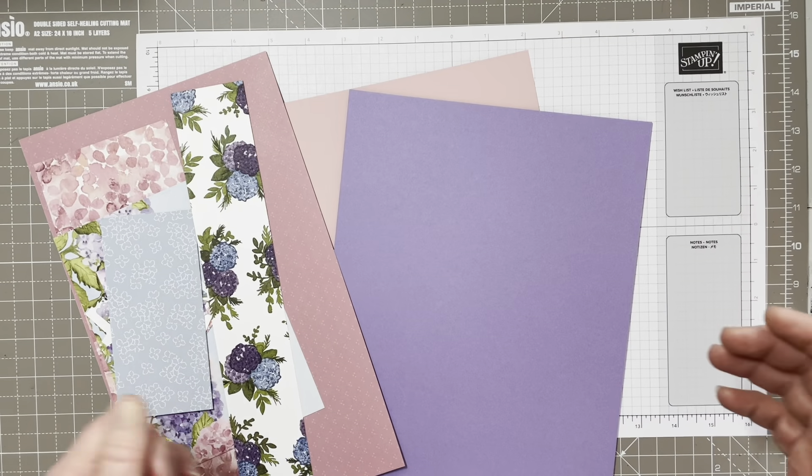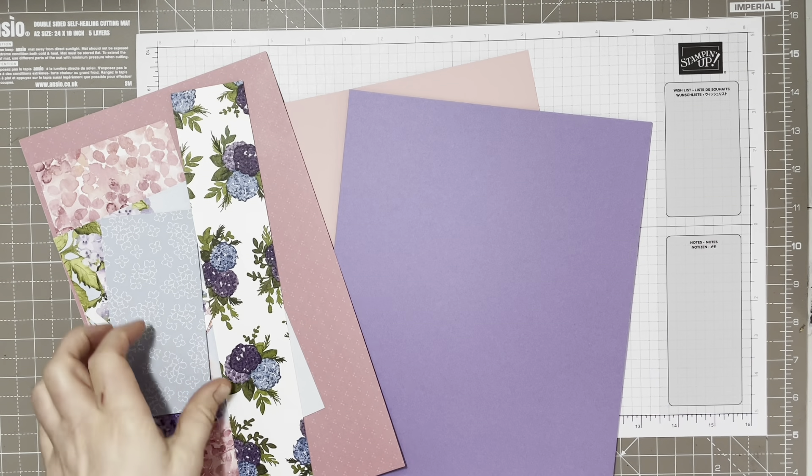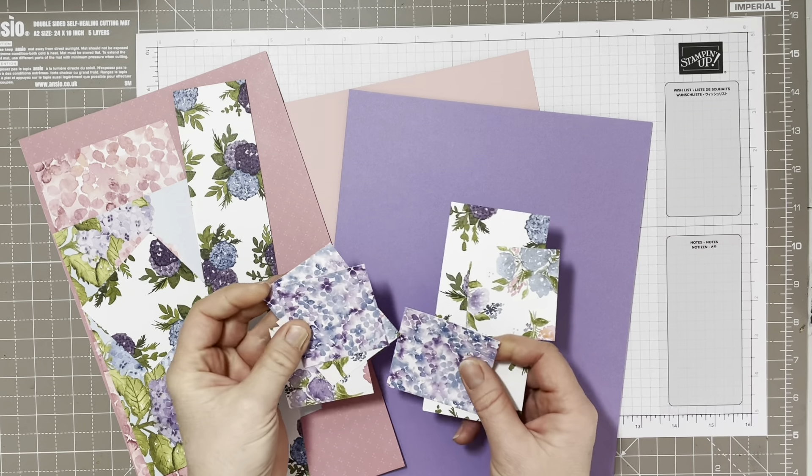Hello and welcome to Kerry's Cards. Today I'm going to show you how to make a square card that folds flat but it's a 3D card, and it's a fantastic way to use up a penny of your designer series paper or pretty papers that you've got with lots of odd pieces lying around.